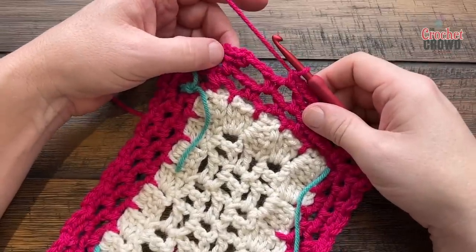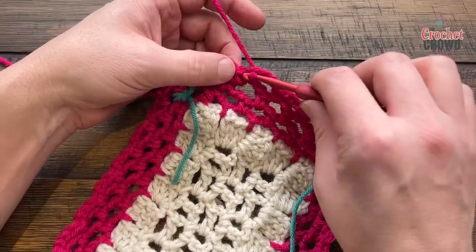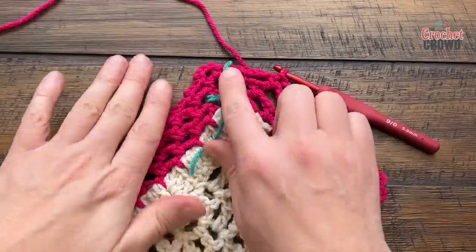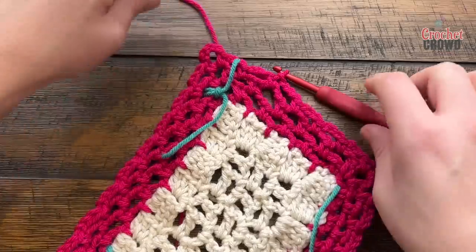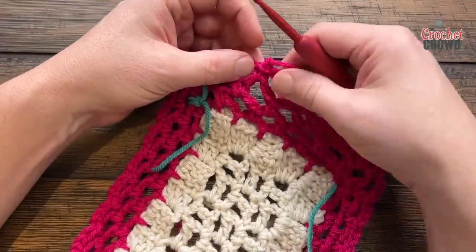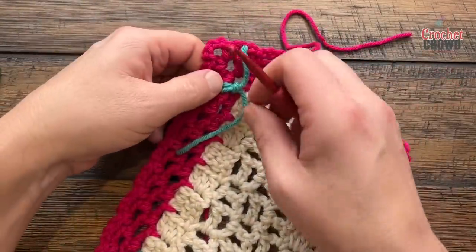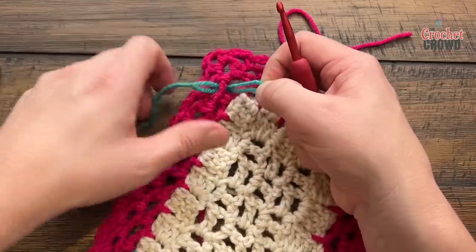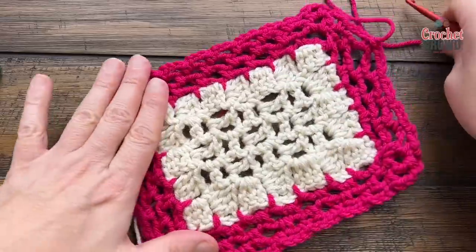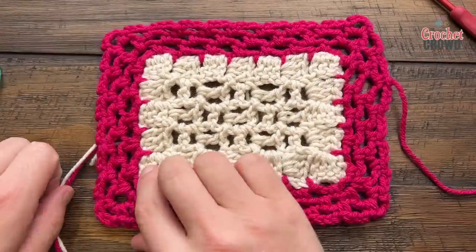Coming to the end of round four — chain three and slip stitch to the first single crochet. You're not doing the half double crochet like before because we're not adding any more rounds, but if you wanted to continue you could keep the chain fours in the corners. Fasten off and weave in your ends. Remove all your stitch markers for a nice clean look, and you can always block it — just dampen it with water, stretch it out, and let it air dry flat. That's how you do this one.